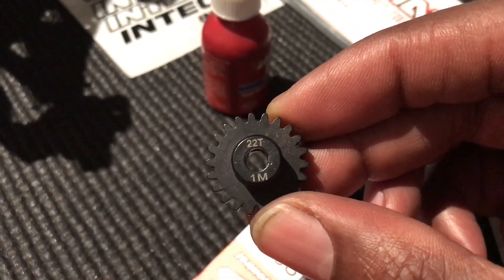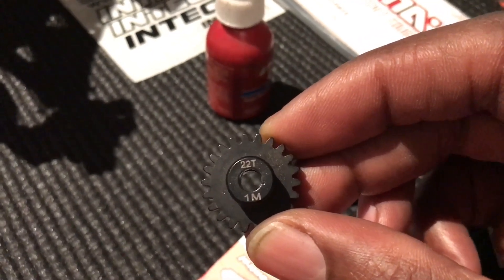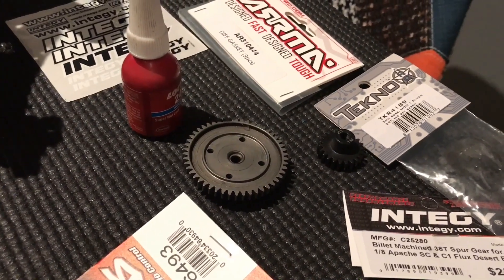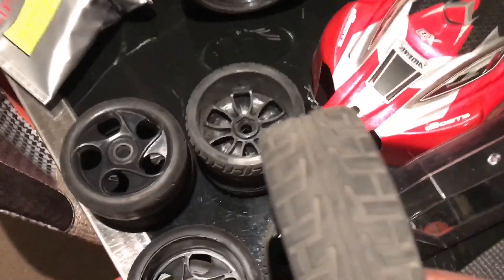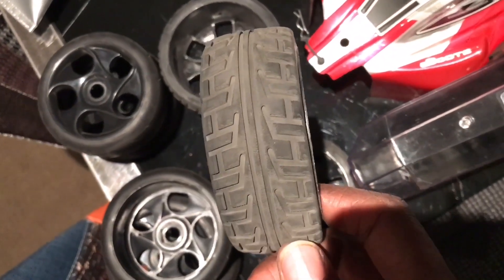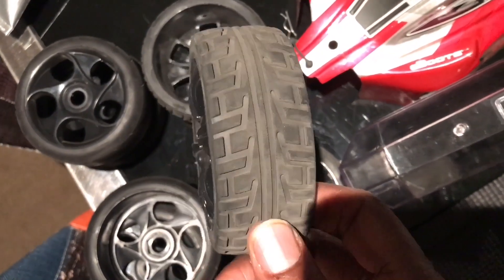I achieved 128 kilometers an hour with this — with the stock setup, more or less everything stock except I changed the tires. I basically tried out some tires online. I don't know if you can see these clearly, but these have not been too bad.